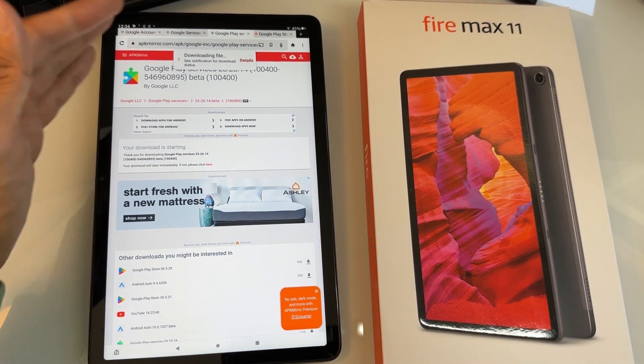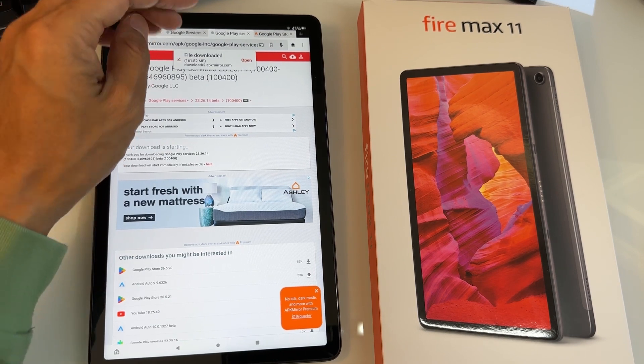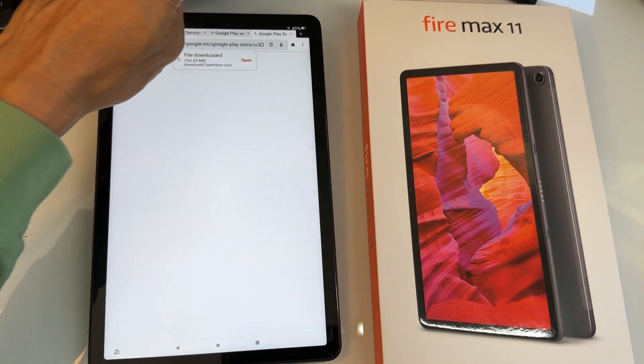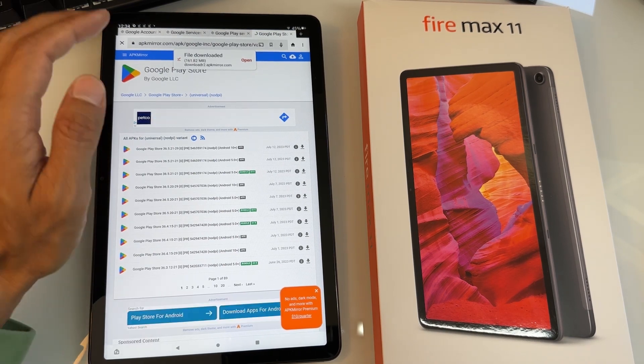Depending on your internet it could take a while — it's a pretty big file — but it should finish. Now go to the fourth tab, which is Google Play Store.